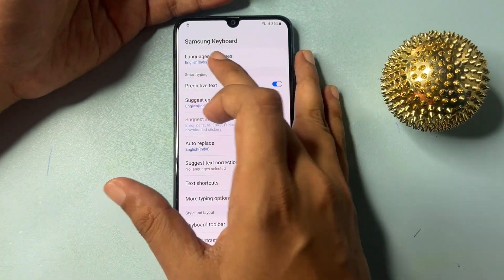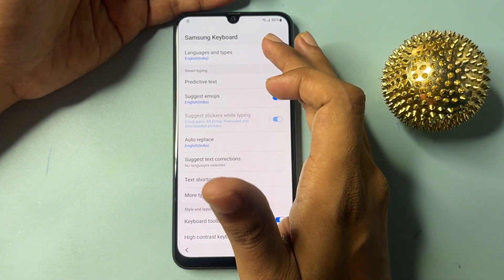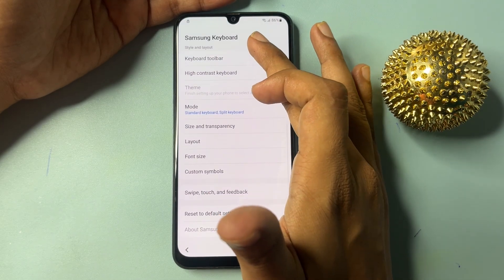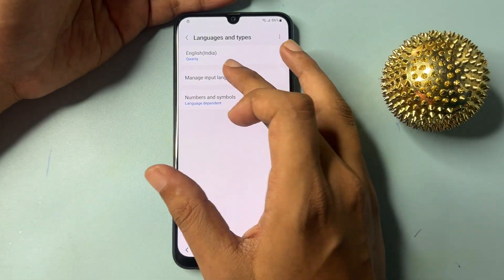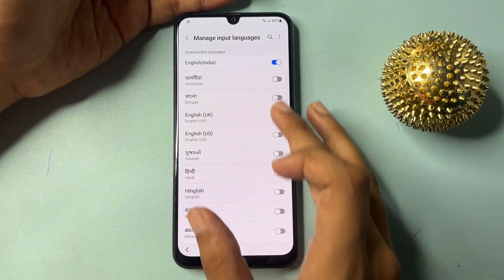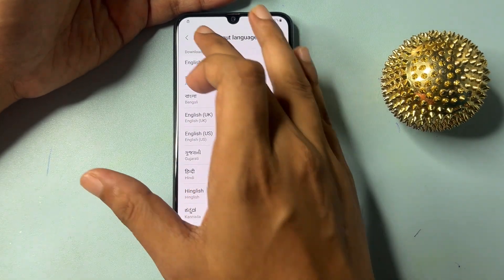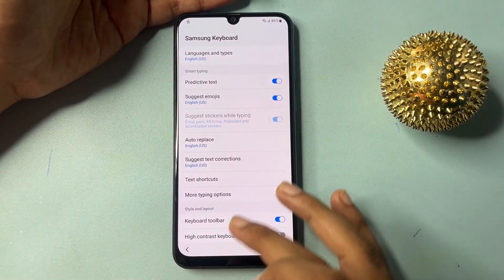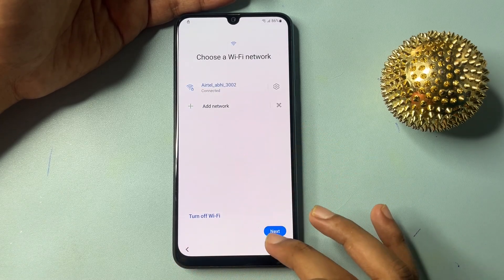Now you will get an option of 'Language and types.' Click on this language and type option. You will have to change your language — select English US and switch off English India. Then go back, and again back.